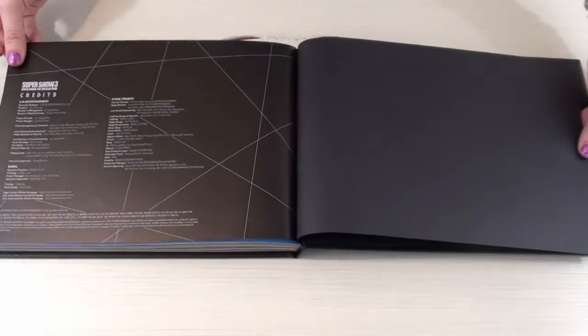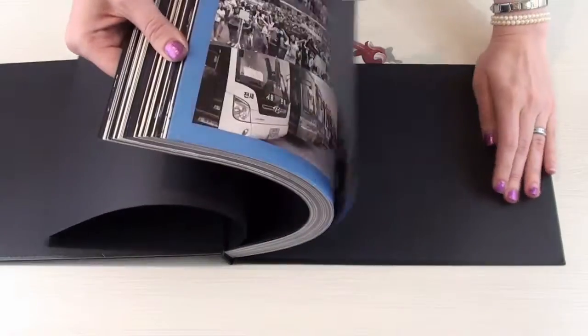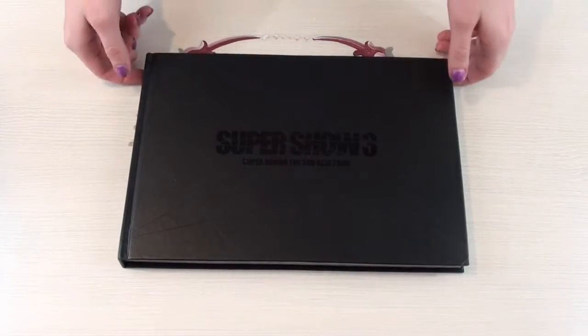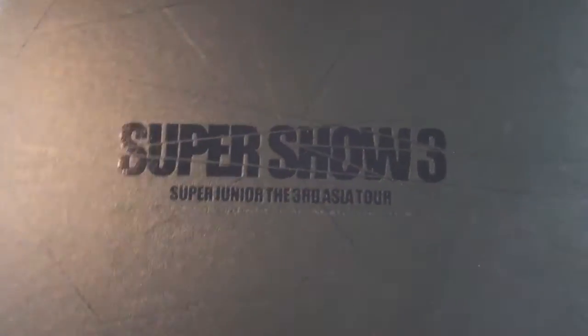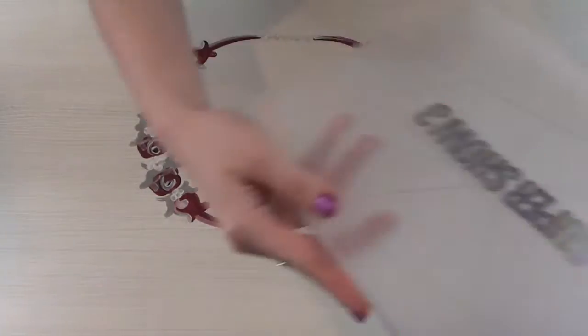And then we have some really pretty black and white ones here at the end. And some backstage shots. And that was the end with some credits here at the back. Let's see — do we think I can flip this just like I do with my albums? There we go. That was the entirety of the Super Junior Super Show 3 Asia Tour photobook. It has the text and the pattern — the same one that was on the sleeve in silver is on the book. So it matches really well.